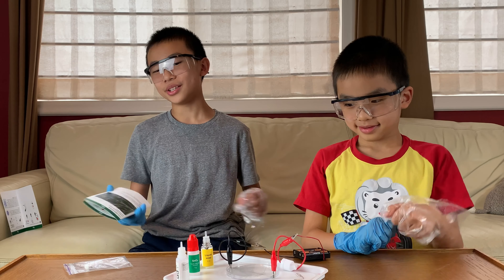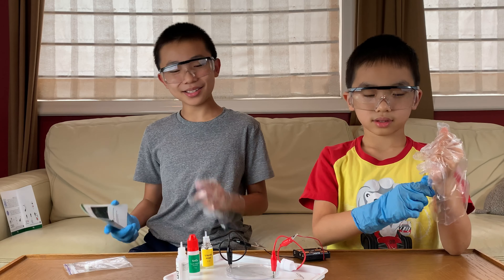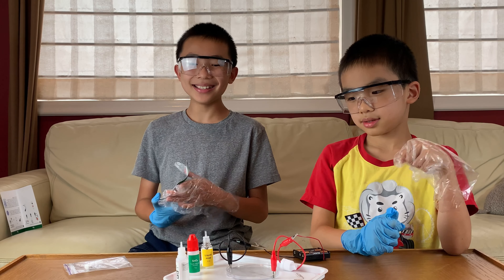Coming into this I actually wasn't too excited, but this is worth the danger. It's so cool.